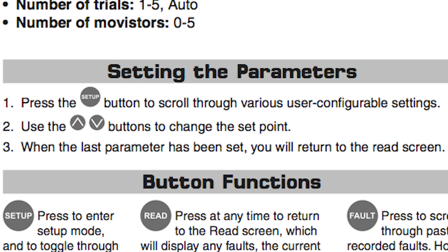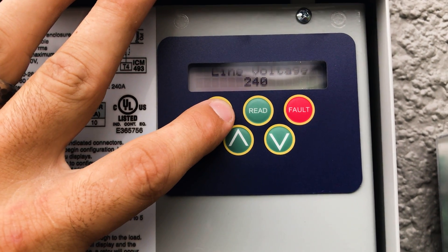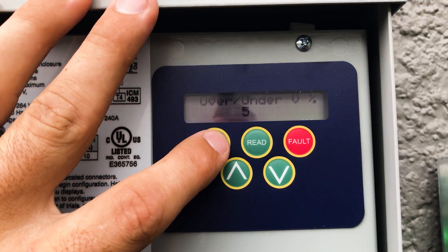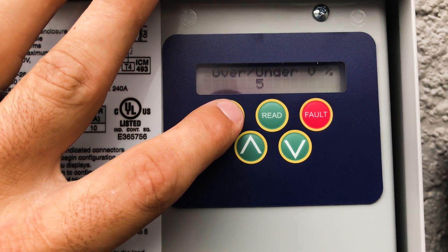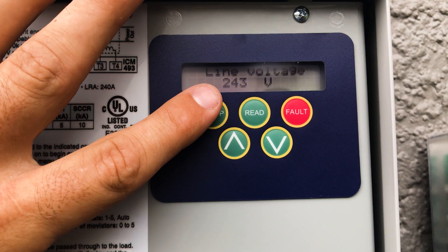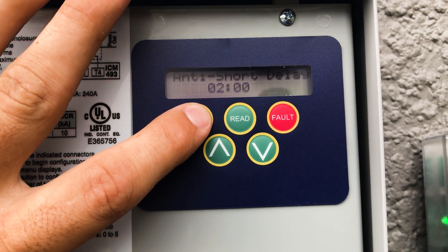For our setup on the ICM-493, you just push the setup button. First it's going to ask you the line voltage — what is this appliance? Is it 208, 240, whatever it may be — this particular one is 240. Then it asks for over/under voltage percentage. We are going with 5%, meaning if voltage goes over or under 240 volts it will open the contacts providing voltage to our load. So we want to go with 5%.